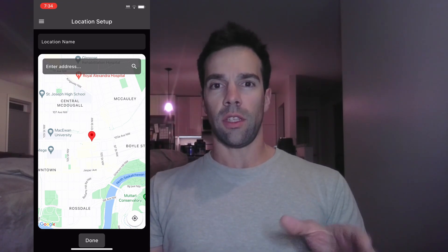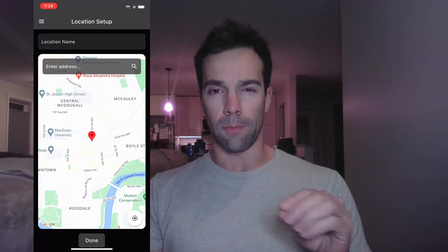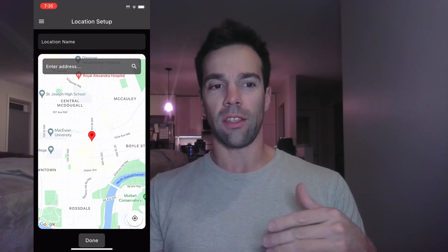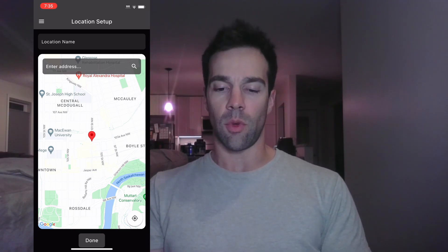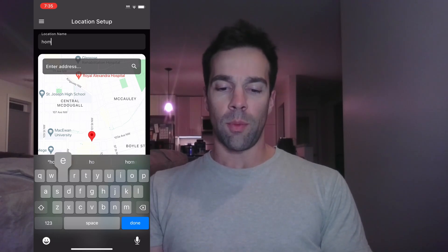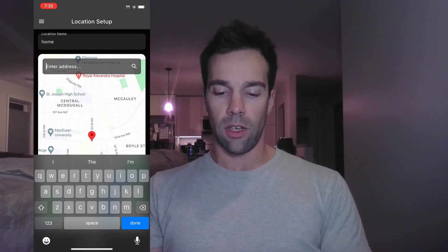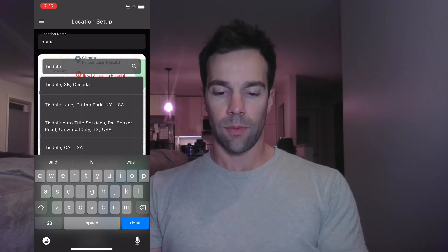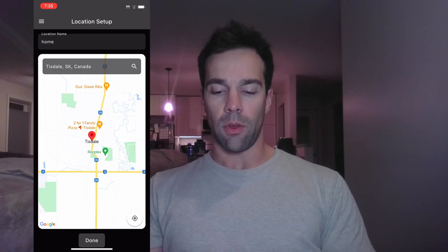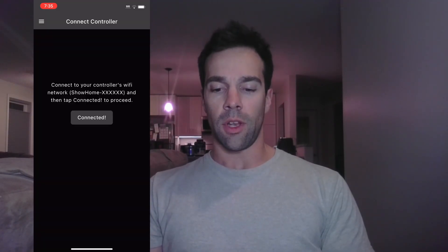The next step is to select your location. We put in our location so the app can find your exact coordinates for setting sunset and sunrise schedules. When you set a schedule to have your lights come on at sunset or sunrise, this is what handles that. Give the location a name — most people use 'home' — then enter your address. I'll type in Tisdale, Saskatchewan, Canada, and it gets my location. Then just hit Done.